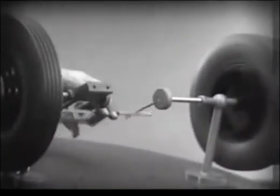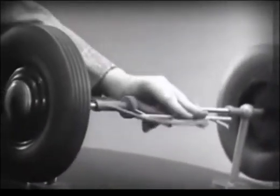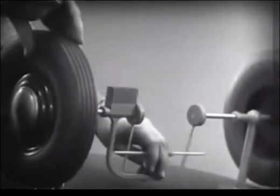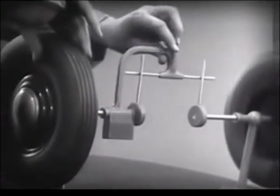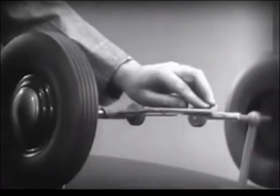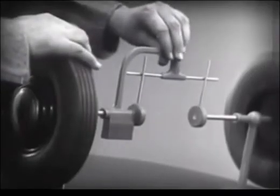But let's see what happens when we go around a corner. With this arrangement, we cannot drive one wheel faster than the other. And if we stop one wheel, the other wheel won't budge.